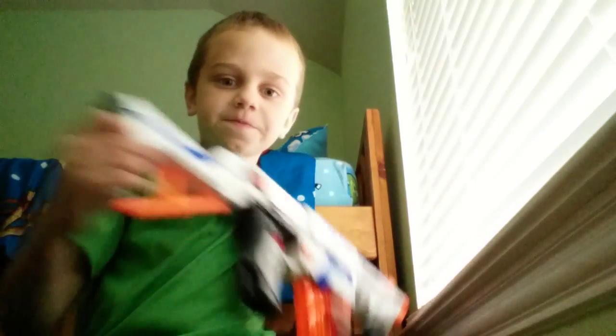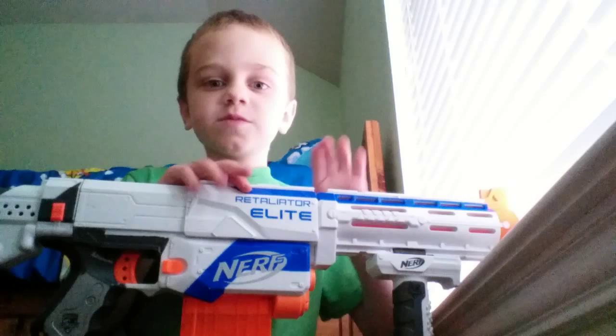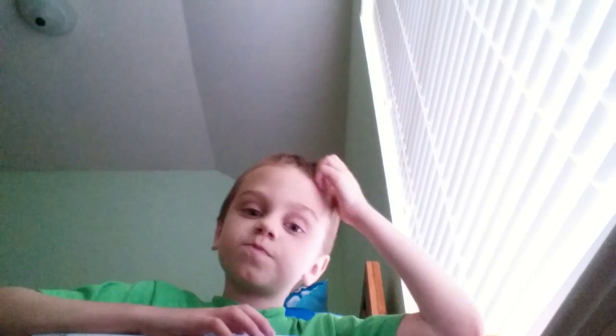So today we are going to be doing another Nerf Gun Review. And once again it's not in its box. This one is going to be the Retaliator, as you see right here. And once again, this is my brother's — well, mine, because I didn't buy this gun. But he's letting me use these, which is nice. The Nerf Cut is mine though. And in this video we are going to be testing it again.